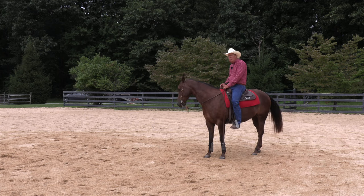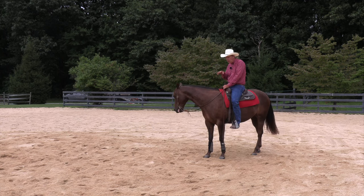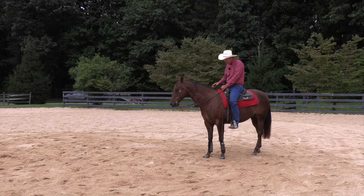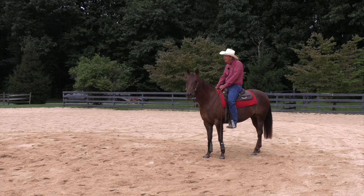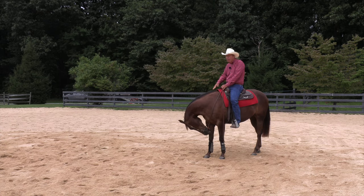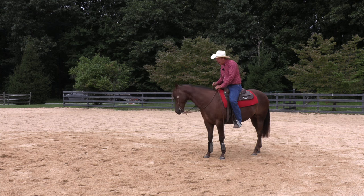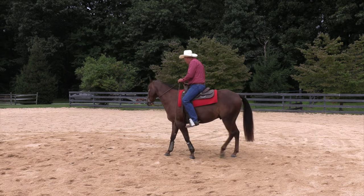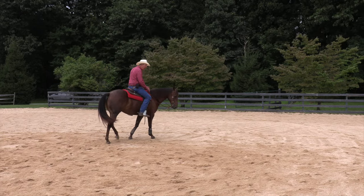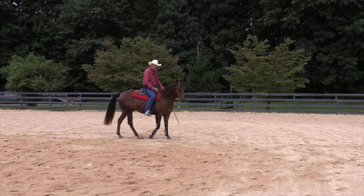There are two schools of thought on whether you want to completely stop the front end. There are some real good trainers who say you want a pivot foot with the horse going around — in this case, his right front foot pivoting with the front end stationary. I think you tend to get a horse stiffer in the shoulder doing it that way, so I'll allow that front end to float just a bit.